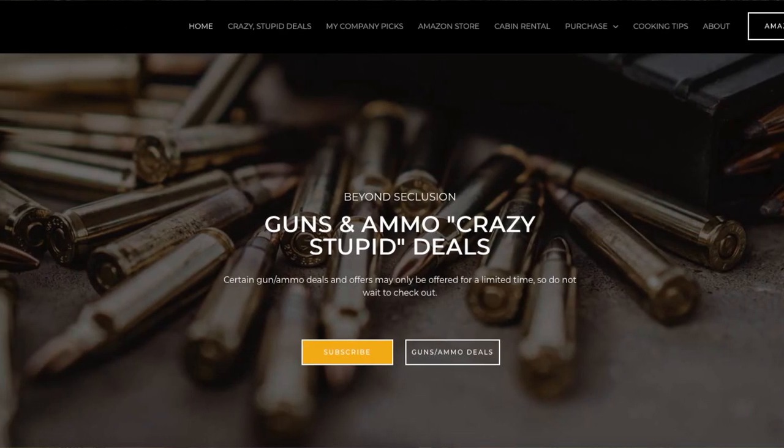Check out my company picks — the companies I purchase from most often — and find deals using those links to support the channel. While you're there, check out my highly rated online courses; they come with a 30-day money back guarantee. Check out my webpage — lots of good stuff there, and doing so helps support the channel. Thanks for your support; I couldn't do this without you.